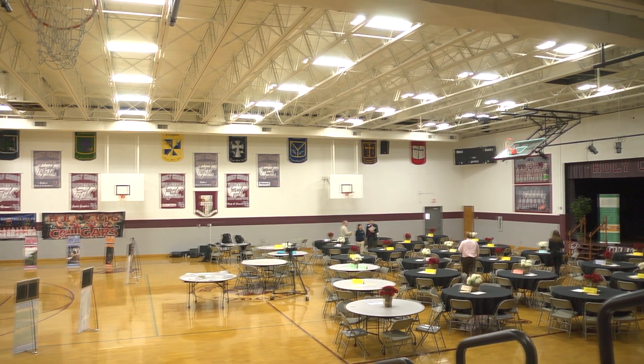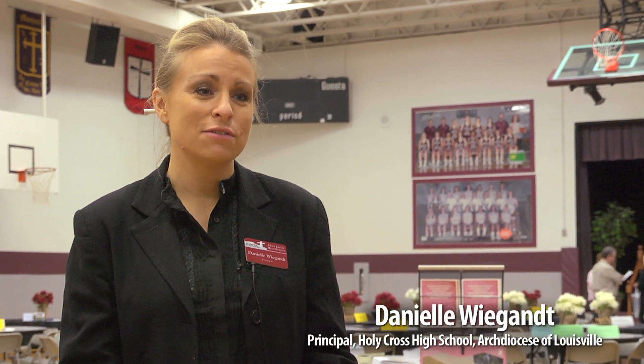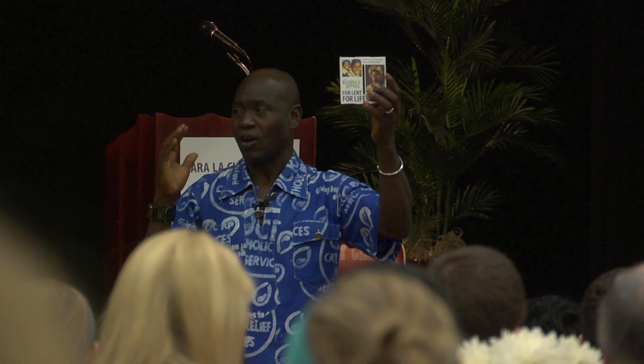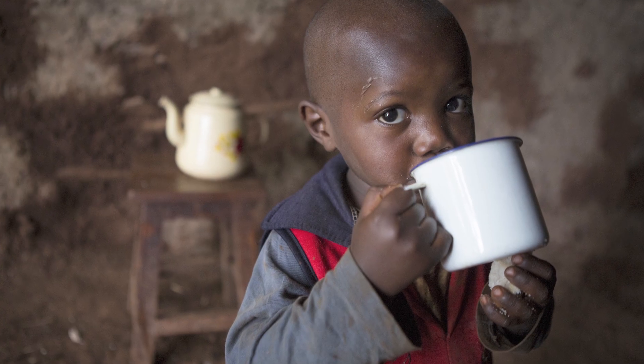The event today is the Rice Bowl Annual Luncheon, where we invite schools and organizations within the Archdiocese to be represented. The Rice Bowl Luncheon gives our students and the Archdiocese an opportunity to hear firsthand what the Rice Bowl does — the money goes in the box, and the box goes to really serve those who are in the greatest need in our world.